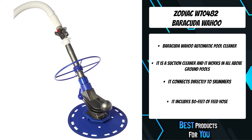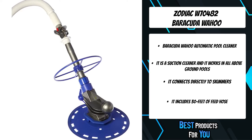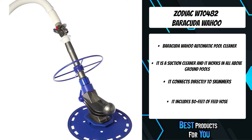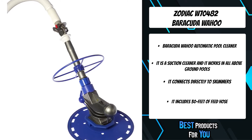It automatically removes dirt, debris, bugs, twigs, leaves, sand, and even pebbles. The Flowkeeper Valve — a compact self-adjusting flow control valve — automatically regulates water flow, ensuring peak performance even with lower horsepower pumps.